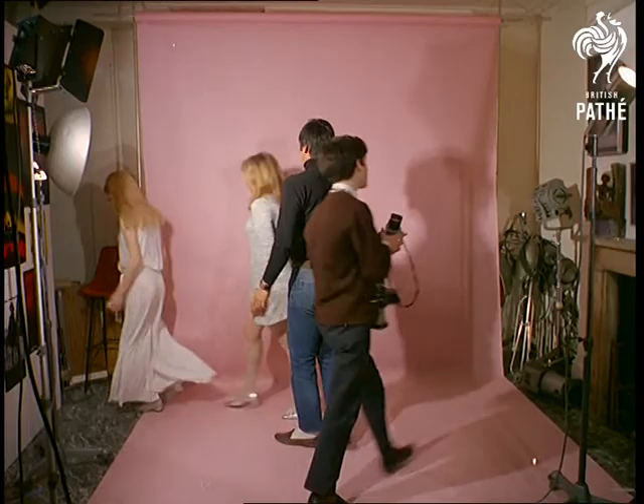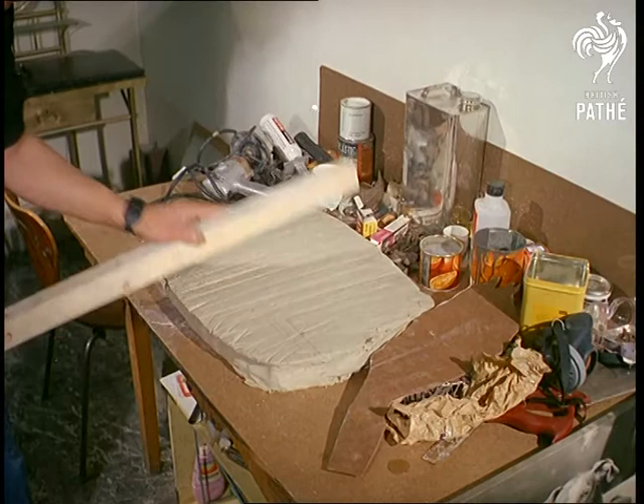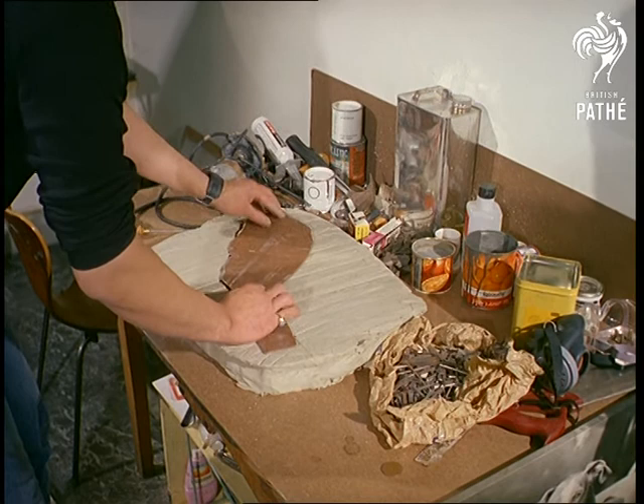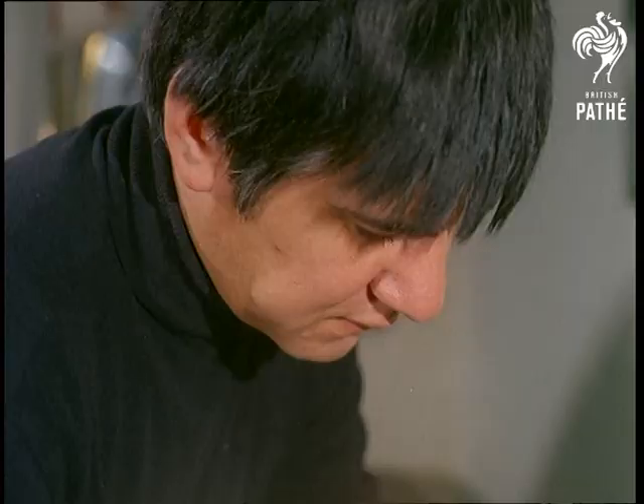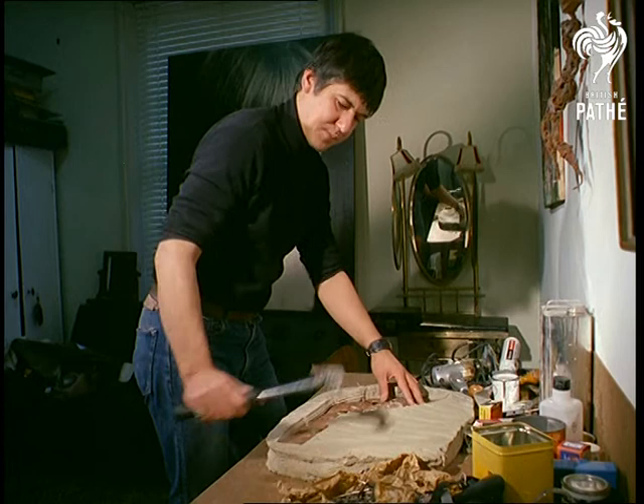When a photo session finishes, he turns to his sideline hobbies of painting and sculpting. Making a mould for a new sculpture is easy — when the clay has been softened, just bash out the shape of your choice. Morley originally trained as a graphic designer, and he's a self-taught photographer, painter and sculptor.